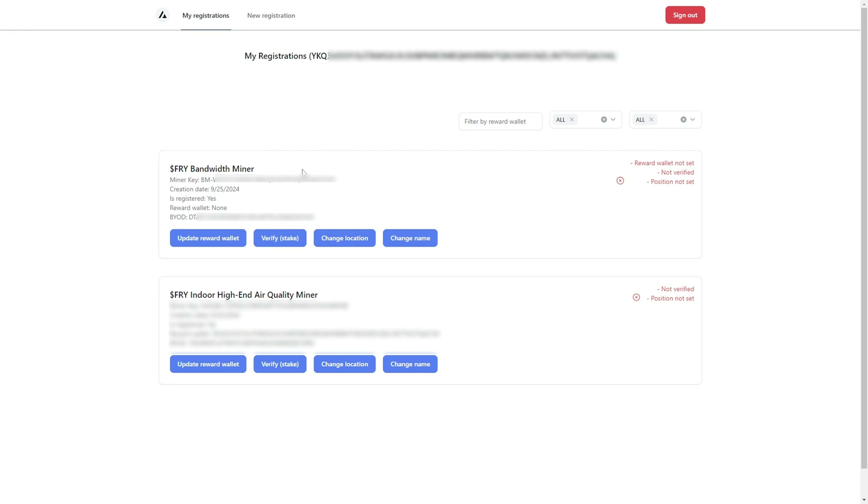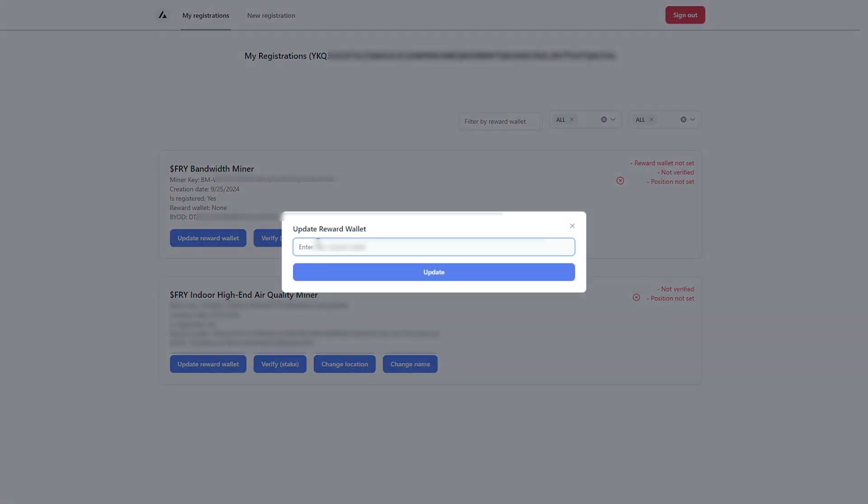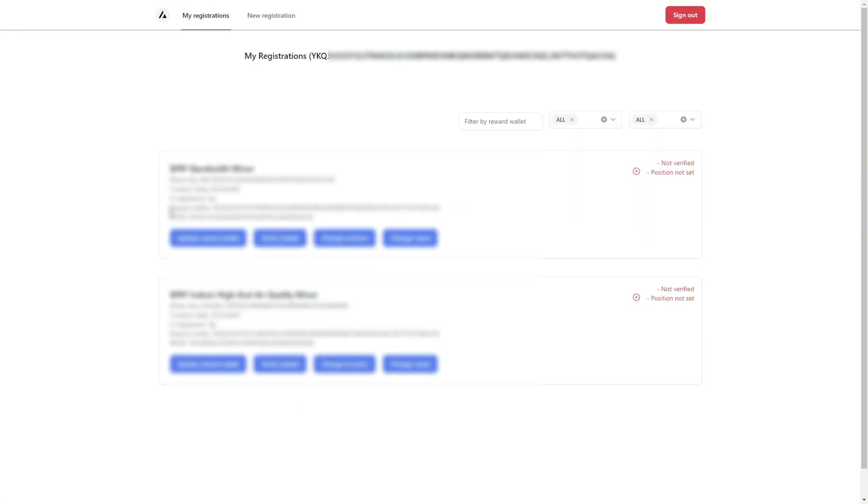The next steps are very important. After registering the miner for the first time, you need to update your wallet. If 'Reward Wallet' shows 'None,' it means you haven't added any wallet address to that miner — this is the wallet where your rewards will go. Click 'Update Reward Wallet,' paste in your wallet address, and click 'Update.' Now your reward wallet is set for that miner.